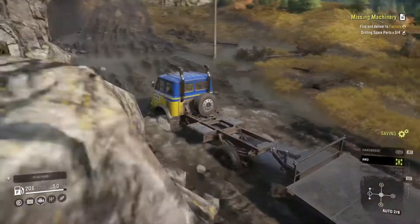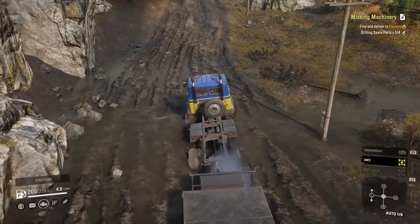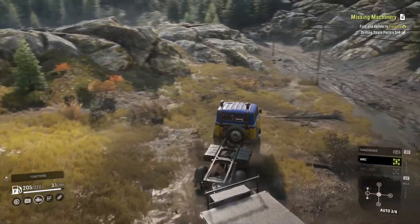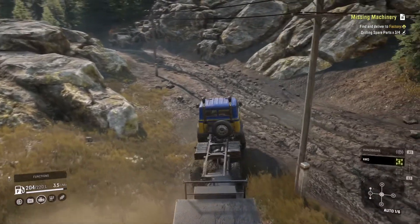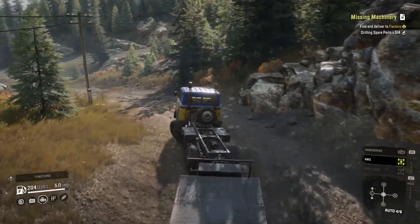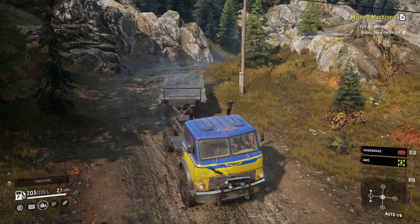You can see I'm hauling a two-slot flatbed through the mud. And even though I'm leaving the diff lock off, it's doing an admirable job with just the all-wheel drive on. It gets a little slippy, but we make it through the mud, turn around, and head back out. It's even got a spunky little horn.